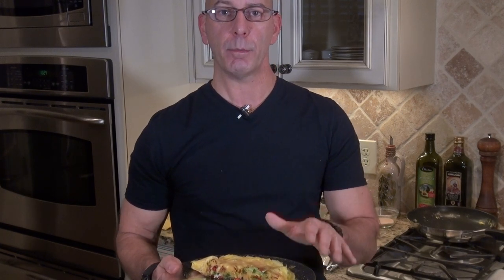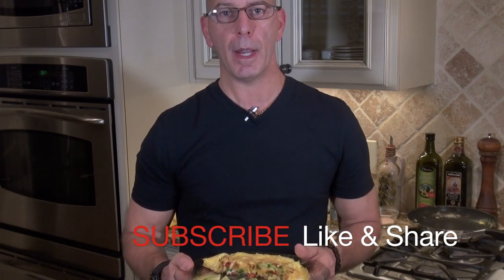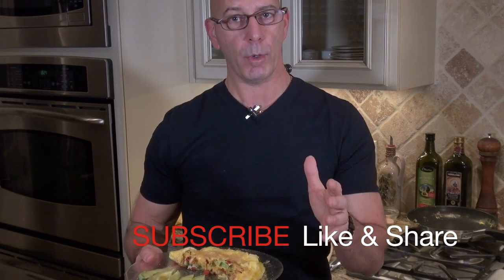If you do, comment down below and let me know what you think. We're going to come back at you with some more great recipes in just a little while. Thanks so much, God bless.